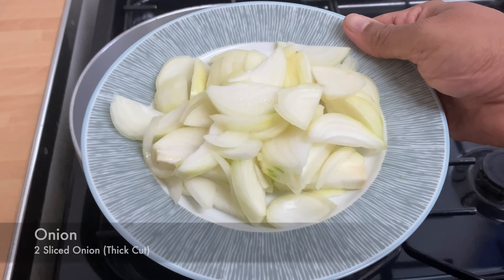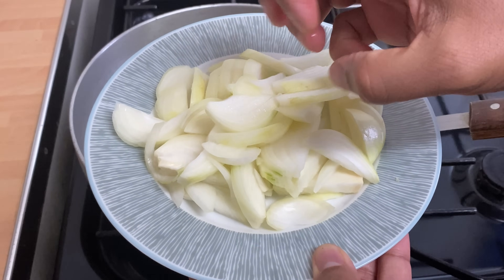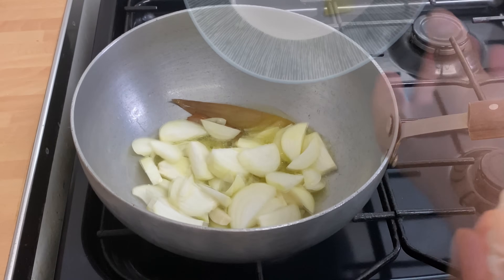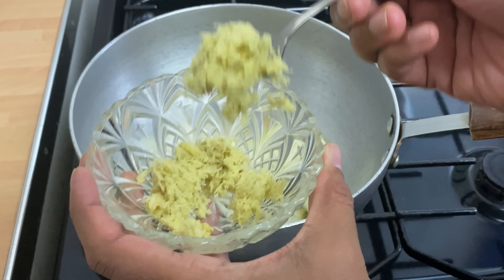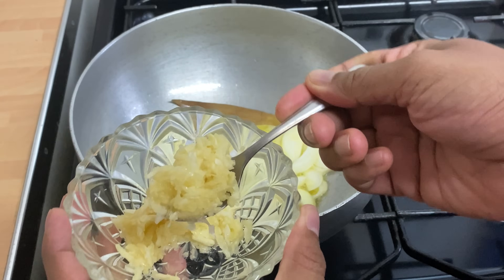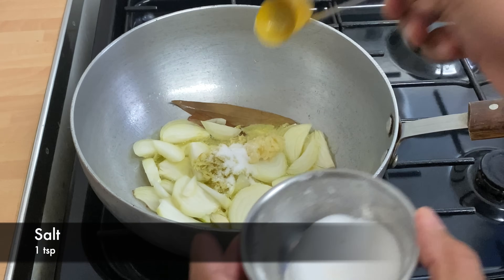These are two onions that have been cut into nice thick pieces. They're going to soften up and become nice and gooey, and we're going to use a potato masher to smash them. We're also adding some ginger — a good teaspoon — and about one and a half teaspoons of garlic, plus about one teaspoon of salt.